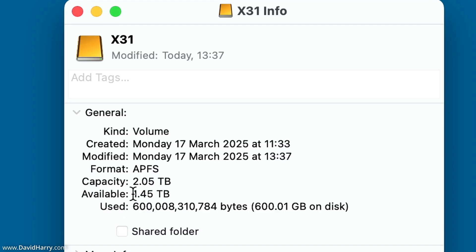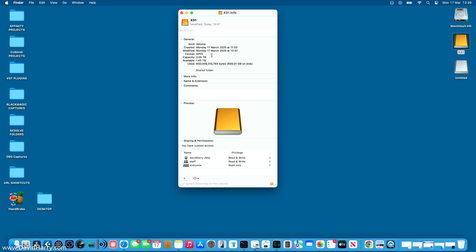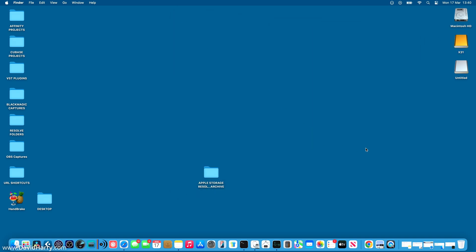The capacity is two terabytes, just slightly over. The available storage is 1.45 terabytes because I've already been using it to write data to. Importantly, it is APFS formatted, which I've done after connecting it to the Mac. As standard, the SSD comes pre-formatted to exFAT using MBR. If you plan on sharing it with a Windows, Linux, Android, or Chrome OS device, I'd strongly recommend leaving it as exFAT for much better compatibility across a broad range of operating systems.